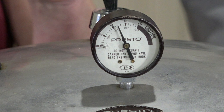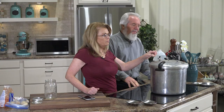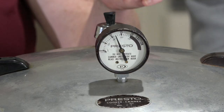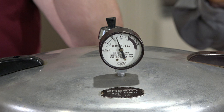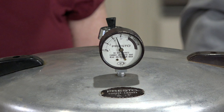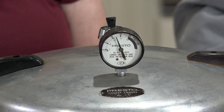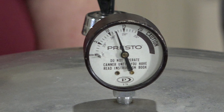Don't remove the jiggler valve. You may see some air bubbles around the sides — no problem, the pressure is still good. Go down one more degree. We're on six now. Watch that gauge to see how it fluctuates. We're at about 12 and timing has started — 57 minutes and 49 seconds remaining.